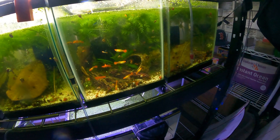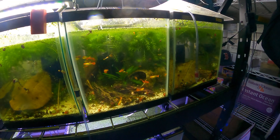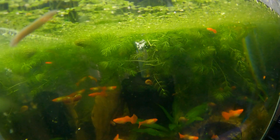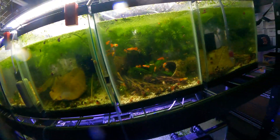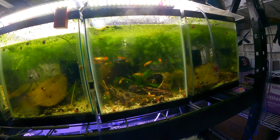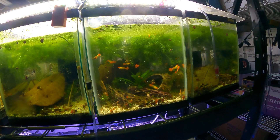Hey everybody, today I thought I'd do a quick video on planaria. If you don't know what that is, it's just a type of worm. This right here actually is planaria. I had a whole bunch of them in a bunch of different tanks — they hitchhike from plant to plant, get into your aquariums, and can become a little overwhelming. In my black metal lace tank I had hundreds of them.